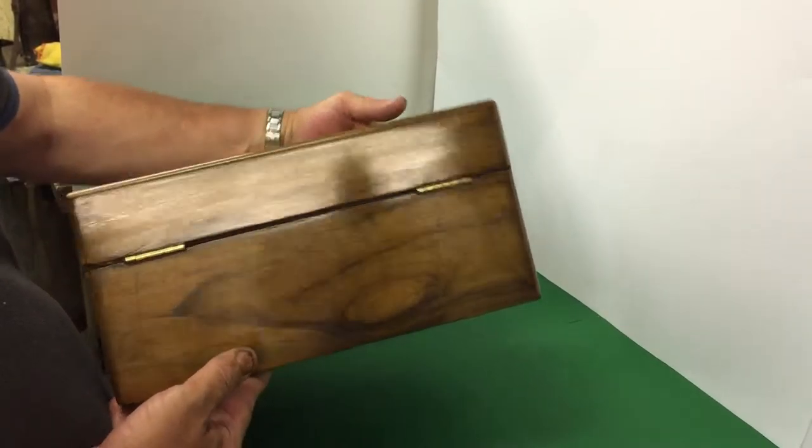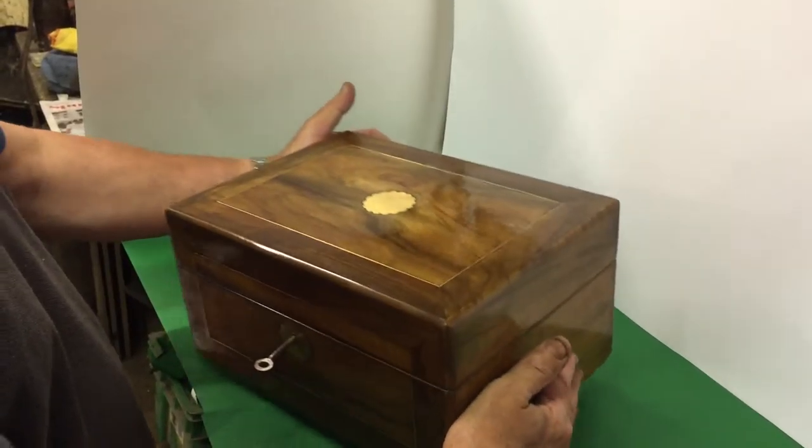But a lovely piece of wood, well figured all the way round. Beautiful box.